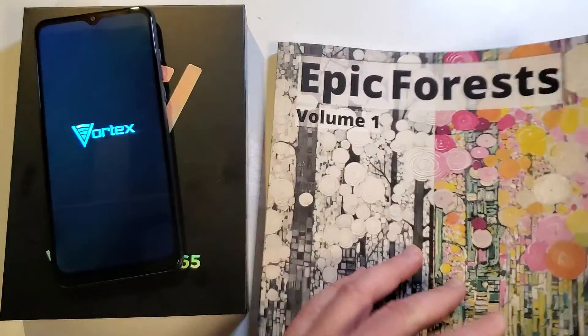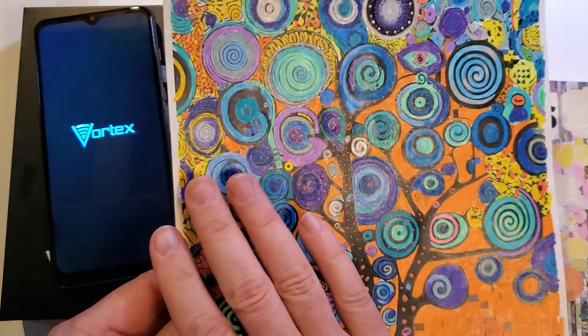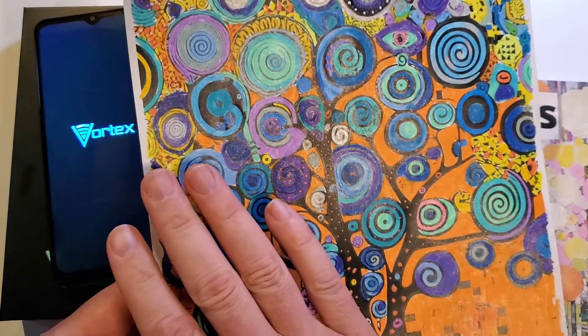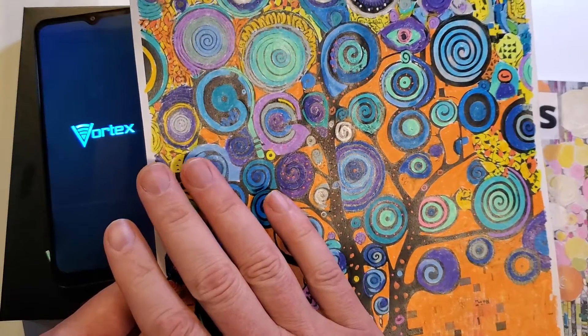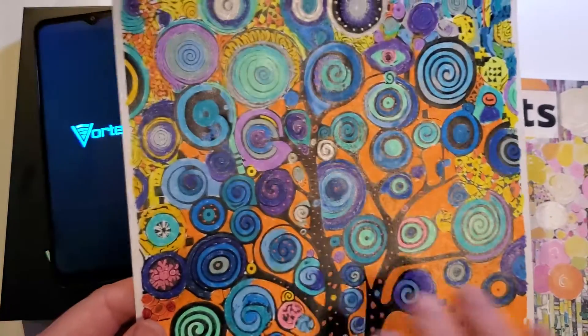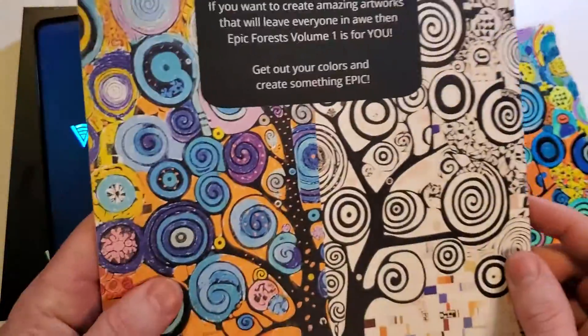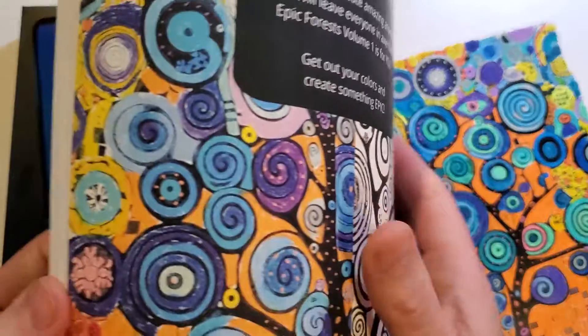I'll show you some of the originals. This is the original where I made this. I love the artist called Klimt — K-L-I-M-T. This is a variation on the history of life and we ended up putting that on the back cover. Half undone, it's available inside here.